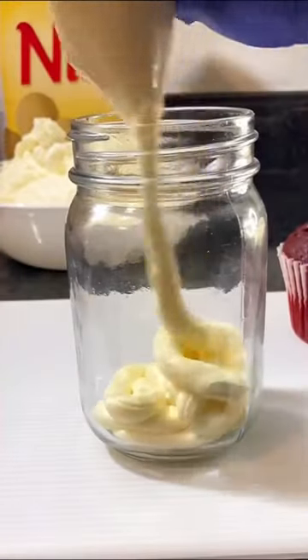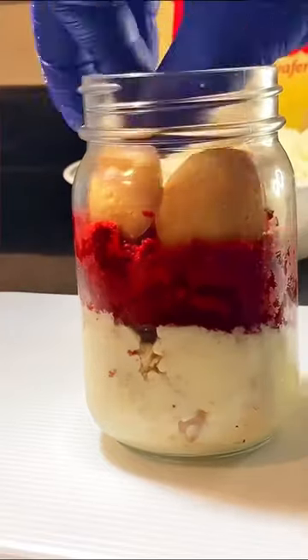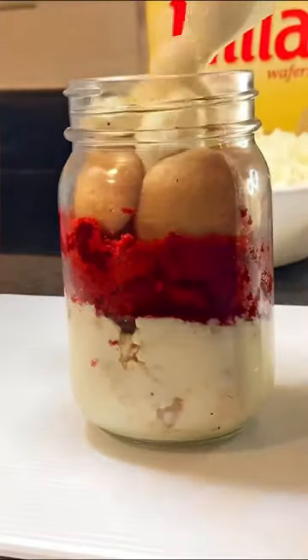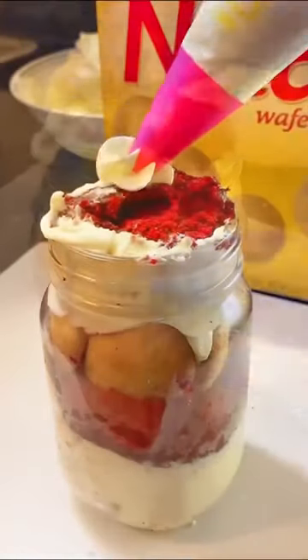I layer the cake jar with banana cream pudding, vanilla wafers, and red velvet cake. Inside my banana cream pudding, I blend my bananas in, so that's where the bananas are — if you don't like the texture of bananas, this idea is perfect for you. As y'all can see, I love filling my cake jar to the top.